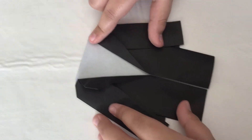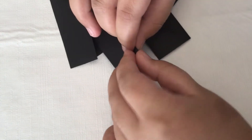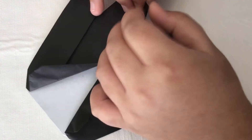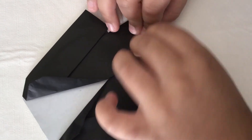It should look like this. Now tuck these corners inside — like that, and like that.